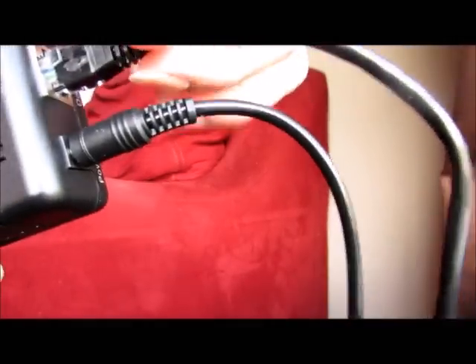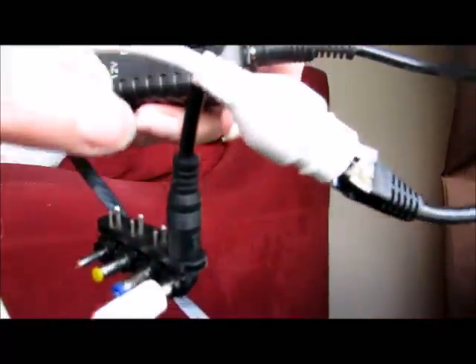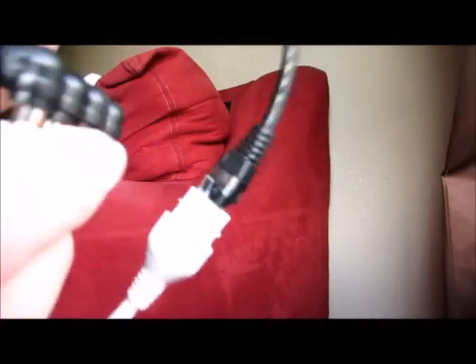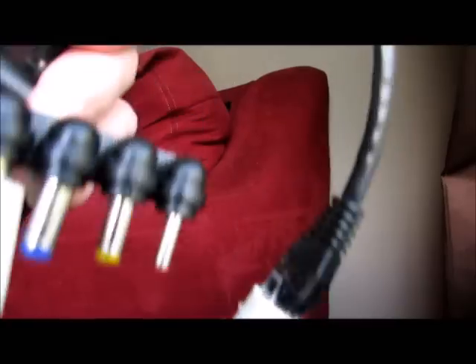And then from there, we have this little cable going into the camera, and then this other cable that came with the splitter is set to the power of the camera. So now we are powering the camera — that's what it took to get the camera up and running.